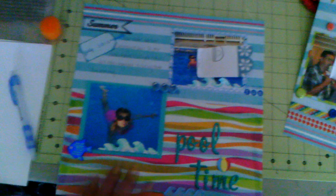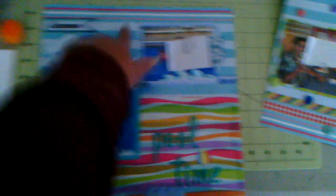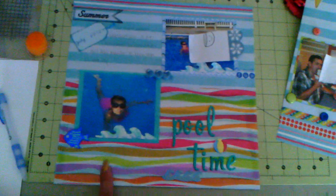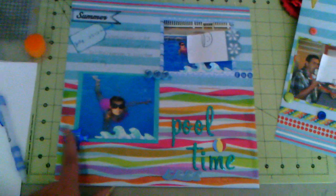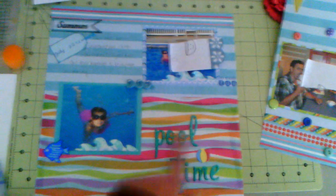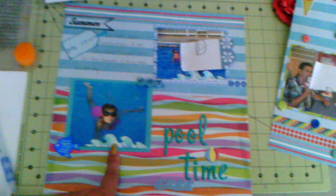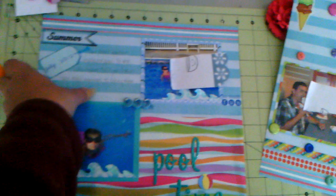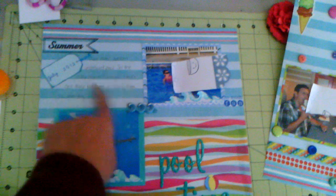And then this one is a swimming one. I used the same blue Sassafras paper in the back, and then I used this clear acetate that has colorful wavy lines on it. This wooden embellishment here, and these are stickers. This is a wooden embellishment. And then I die cut a wave from pattern paper here and here and stickled it. And then this is a Pink Paisley summer stamp. And then I made a tag with a date and just journaled on here.